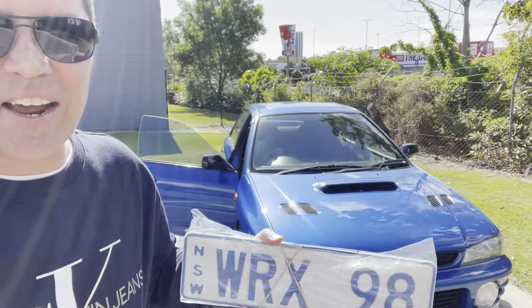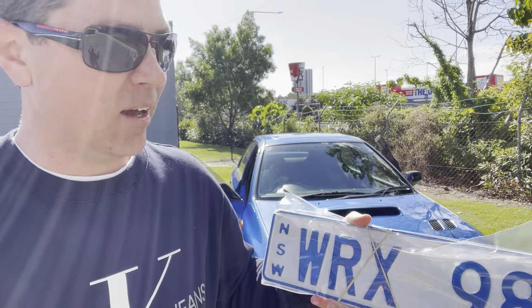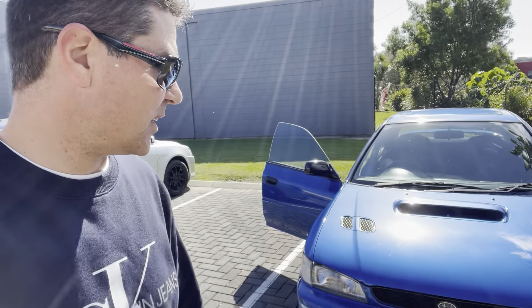WRX 98 — I want to say thank you to all those who commented about which plates I should get. I think the WRX 98 will look beautiful, simple. I was actually surprised that these plates were even available when I did the search. For those that don't know, it's a Subaru WRX and it's a 1998 model, hence that's why it fits.